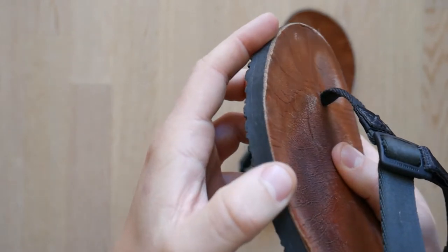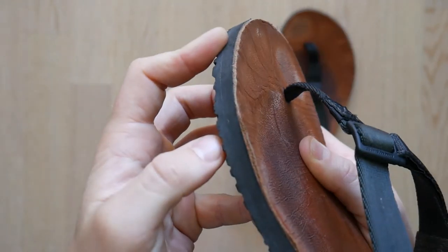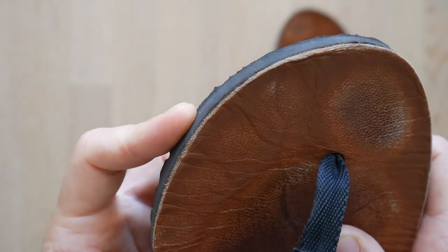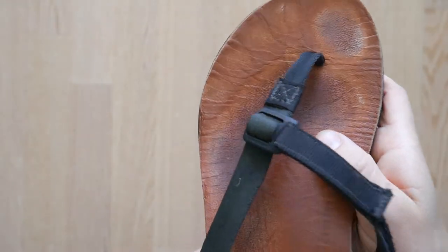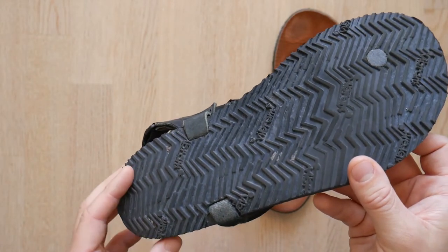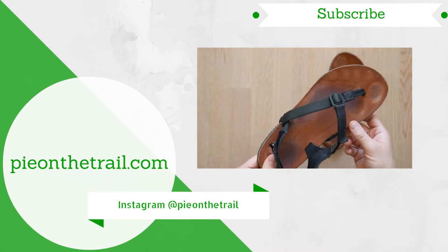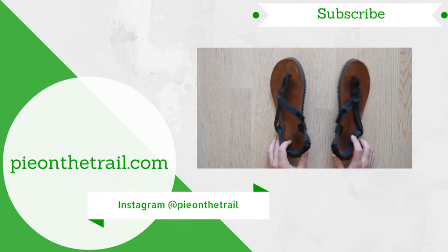I don't know the process behind attaching the leather to the Vibram sole, but however Josh and the guys at Shama are doing it, it's working really well — it hasn't shifted or lifted up from the rubber footbed at all, which is quite surprising. The sole is starting to show signs of wear, but that's completely understandable at this point. I'm still using these at home on a daily basis when running errands and I'm definitely going to be taking them on some upcoming trips.